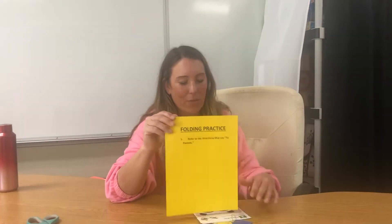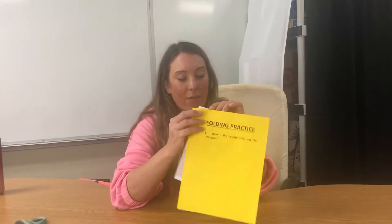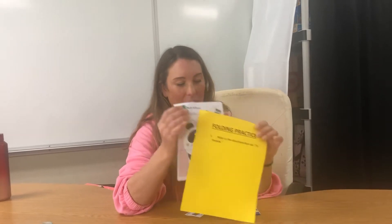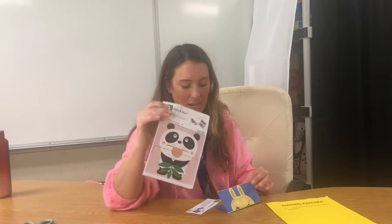If you got a folding packet — and if I'm sending you this video, you should have — it's going to come with the yellow sheet on the front, and you're going to get a packet of printouts that look kind of like this.